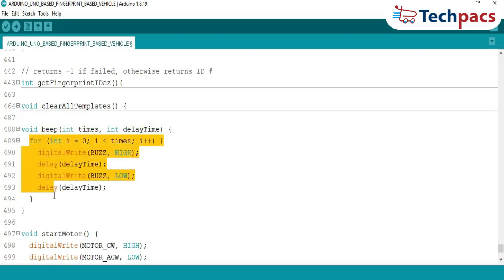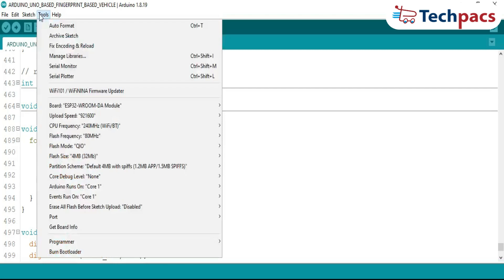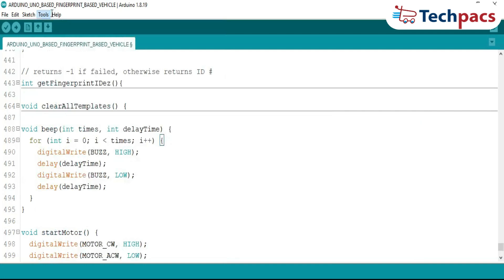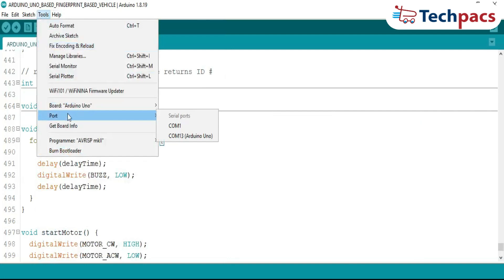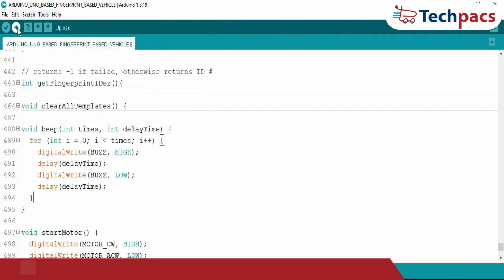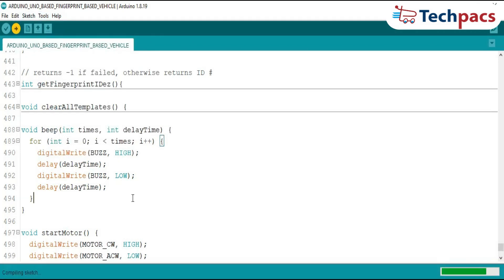Now that we've gone through the code explanation, it's time to upload it to our Arduino. First, connect the Arduino board to your computer using a USB cable. Next, select the correct board by going to the Tools menu, then Board, and choosing the specific Arduino model — in this case, Arduino Uno. After that, select the correct port by going to Tools again, then Port, picking the one to which your Arduino is connected. Once everything is set, click the Upload button — the right arrow in the top left corner. Sit back and relax as the IDE uploads the code to your board. When it's done, you'll see 'Done uploading' appear in the IDE. Now your Arduino is ready to bring the code to life.